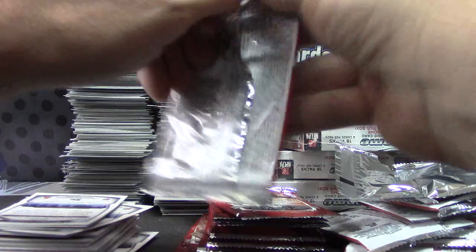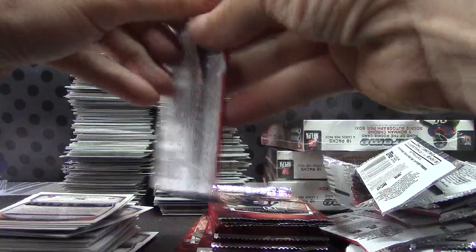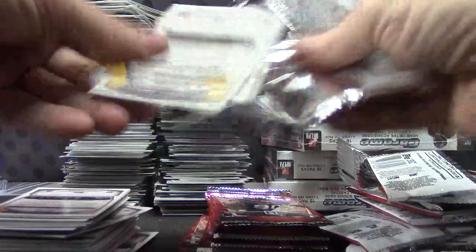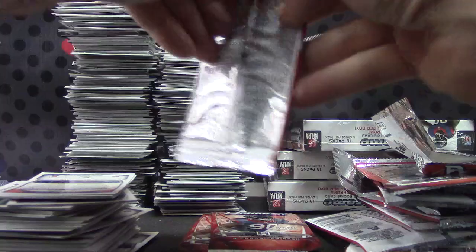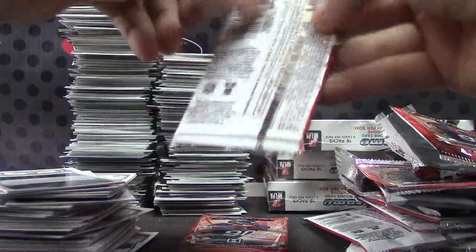I feel like it's Christmas morning in here, opening all this stuff. The top scrum took a little bit longer to do — they had 24 packs; usually they're only 18. So it does speed it up slightly. Alright, there's those.